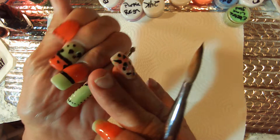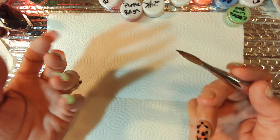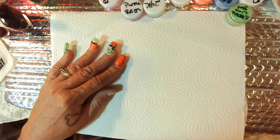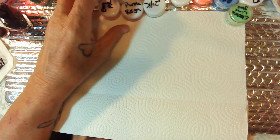I think I'm going to wind up soaking these off. I don't like to soak my nails off, but I've got two left over here now. It is really, really freaking hot here today. Really hot.